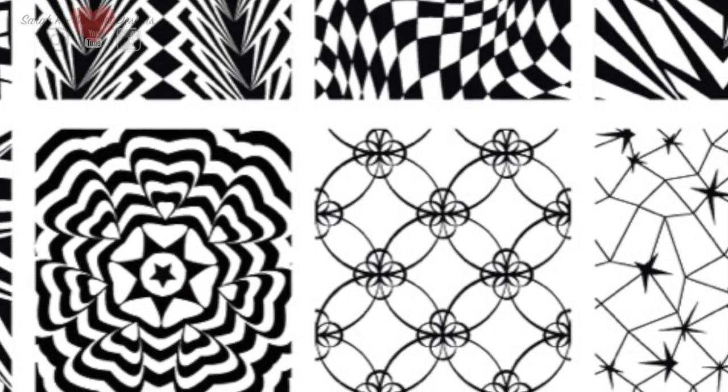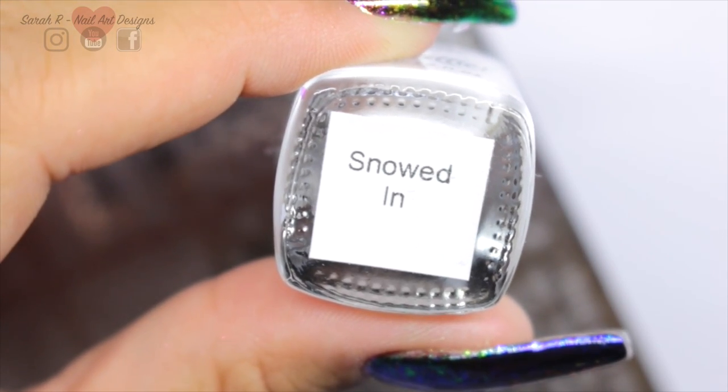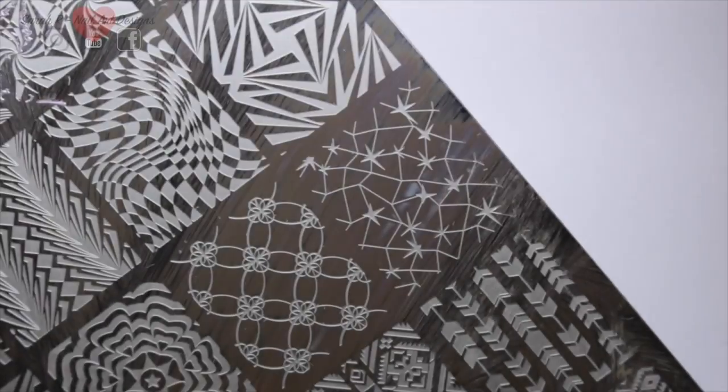I'm adding stamping to these using Dixie plates DP12 with this star image, and for stamping I'm using Just Hit the Bottle in Snowdin, which is a white, and I'm using my Dixie diamond duo.